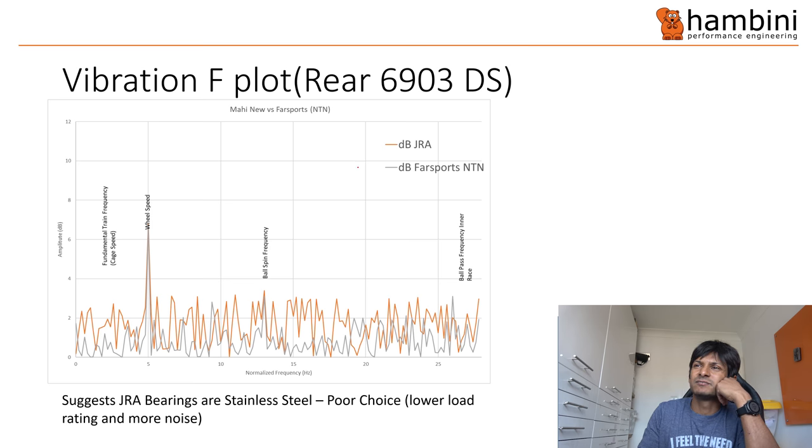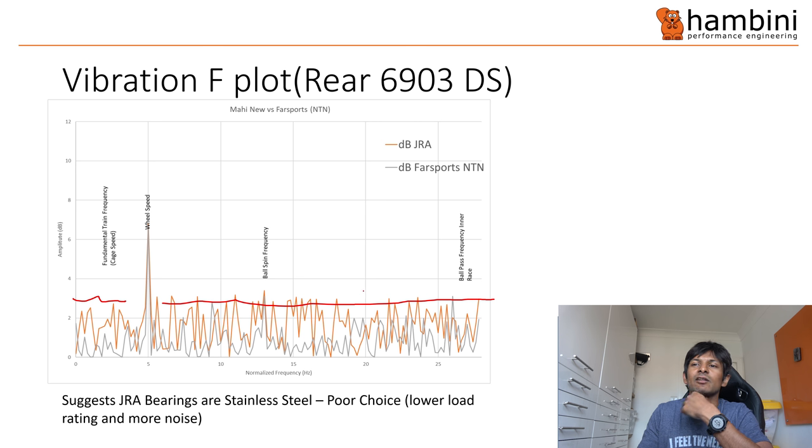Then we come on to vibration plots. In the orange we have the Just Riding Along and I picked the 6903 filtered on it. You can see what's known as the carpet, which is the sort of underlying vibration. The carpet for the Just Riding Along is quite high. There's a lot of noise in there and it suggests they're stainless steel. Stainless steel is actually a poor choice for a bearing because it's comparatively softer than a chrome steel bearing. The net effect is you've also got the load rating which is lower and more noise, and it has slightly higher friction as well. So TPI — who they brag about making these bearings — aren't really that great in my opinion.